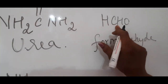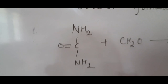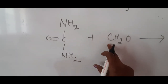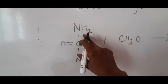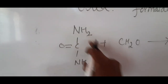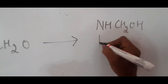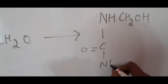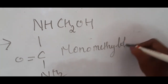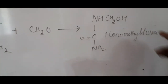In the first step, formaldehyde (CH₂O) adds to the NH₂ group of urea to form monomethylol urea. The hydrogen from the NH₂ group shifts to the oxygen, resulting in the formation of an –NHCH₂OH group. This product is called monomethylol urea.